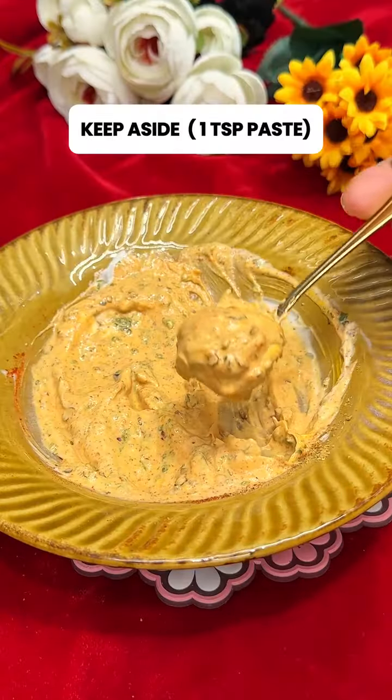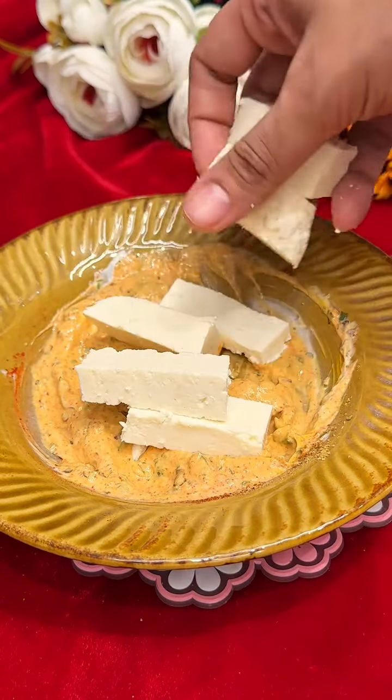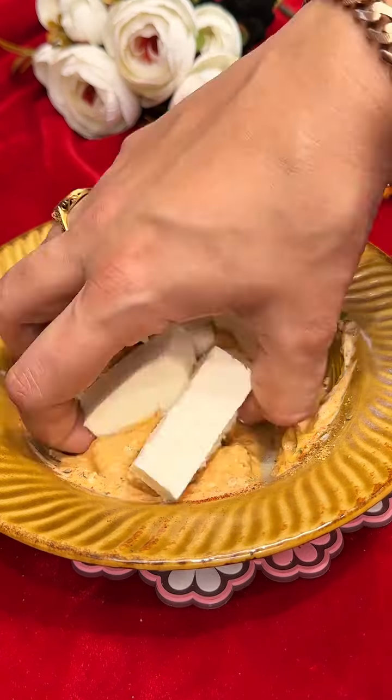Set aside 1 tsp of the marinade paste for later use. Add the paneer strips and coat them nicely with the marinade.